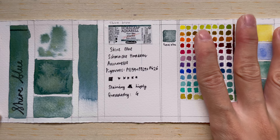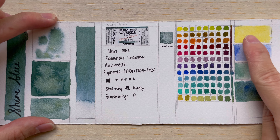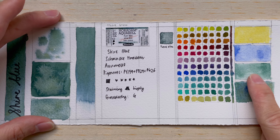This color is made up of three pigments: PY159, PB29, and PG26. PY159 is volcano yellow — very common, it's in almost all the Shaya colors. PB29 is ultramarine blue, and PG26 is cobalt green dark.